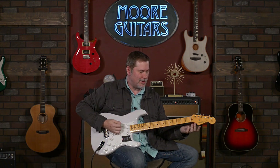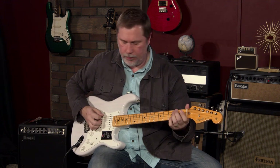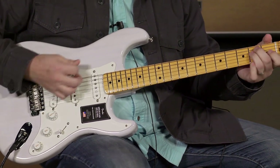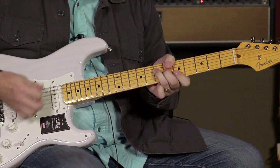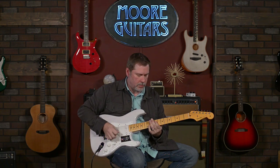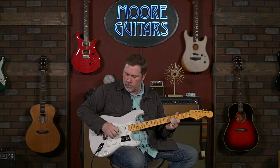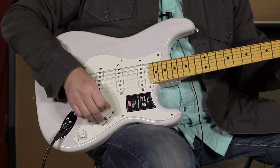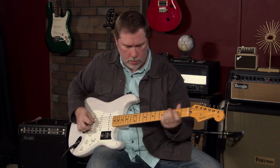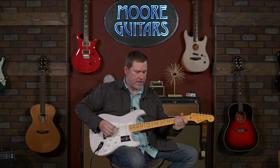Sorry, I make myself laugh. Position two. Position three. Position four. Position five — my favorite spot on a Strat is the neck position.